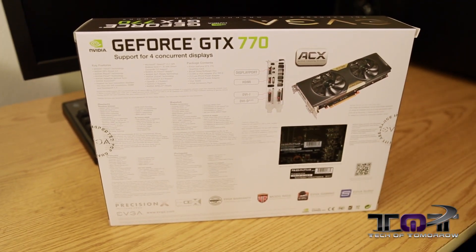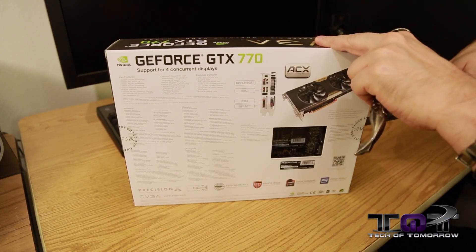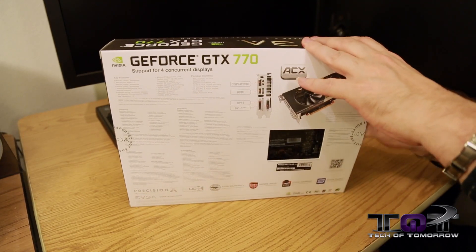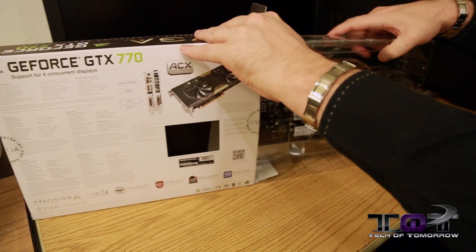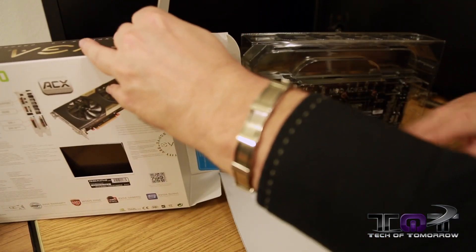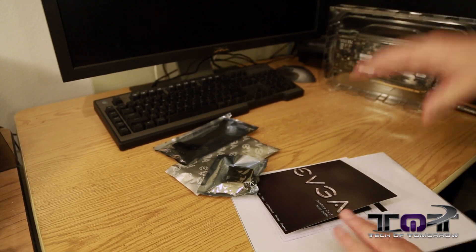With that said, let's go ahead and take the trusty knife out. Going to make a little surgical incision right here on the side of the box and begin the unboxing. Pop the cap here and go ahead and pull this out. EVGA always puts all their cards in a nice clear plastic shroud. There's also a bunch of other stuff in here for us to take a look at in this unboxing.